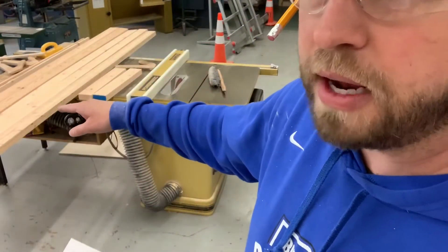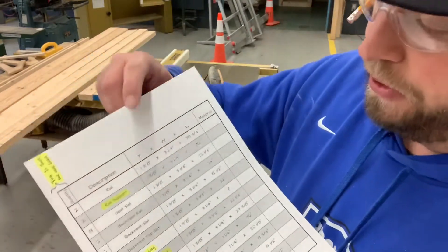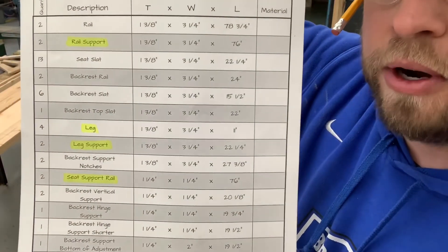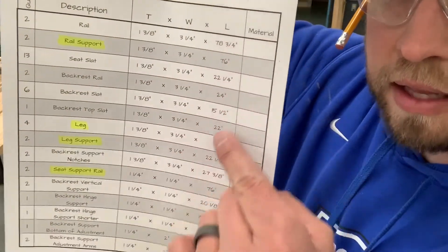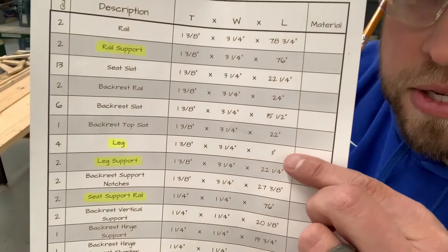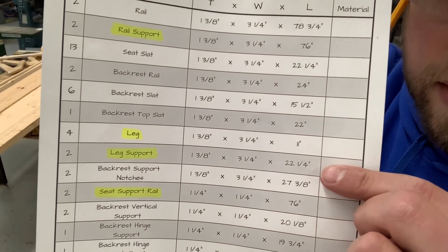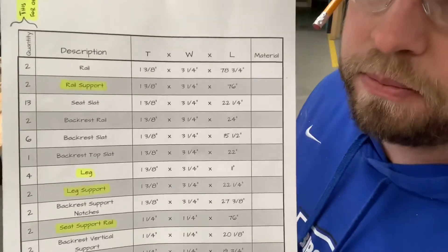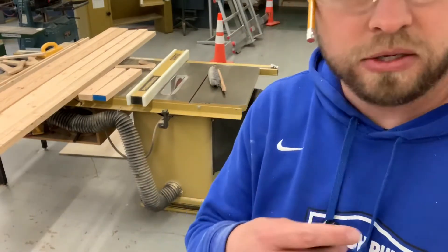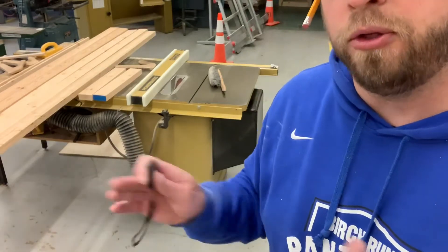All that material is now planed to inch and three eighths and also ripped to three and a quarter, which is exactly what all of our plans call for. Now I'm going to worry about lengths. I need two pieces at 76 inches, four pieces at 11 inches, and two pieces at 22 and a quarter — and I'm going to double that since I'm building two chairs. I'll be going over to the miter saw to make our cuts to length, and I'll be cutting each board twice to make sure both ends get cut square.